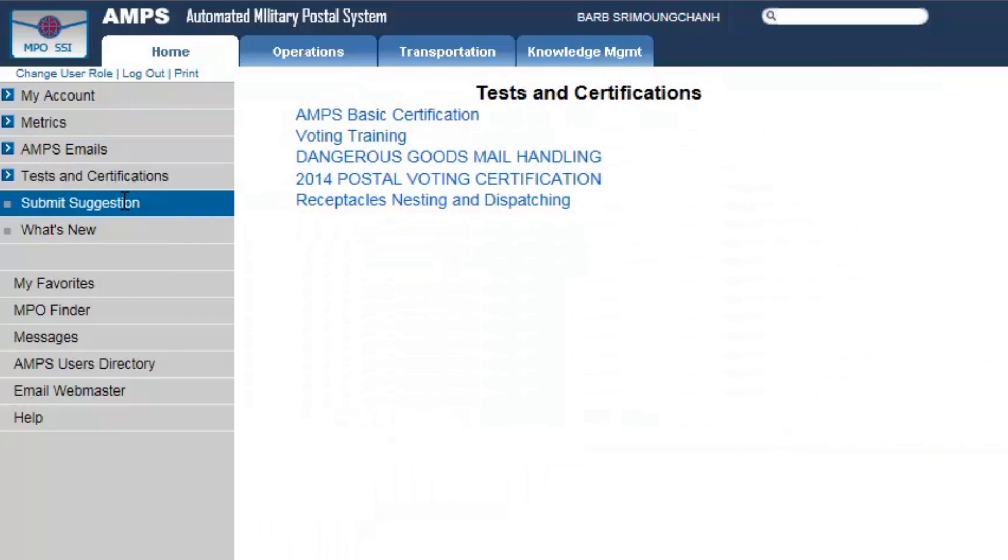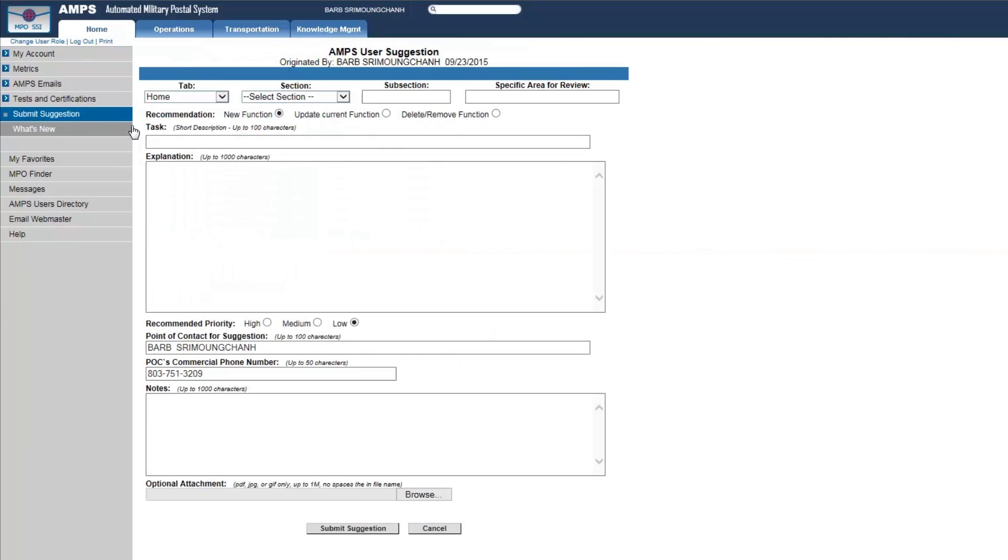I also like the Submit a Suggestion feature. A student had a question about a particular tab, so I went ahead and submitted a suggestion. I thought nothing would probably happen, but sure enough I was contacted by the people who handle AMPS. They said it was a great suggestion, that they were going to implement it, and that they were glad someone was actually submitting suggestions. So that's a useful tool available to you as well.